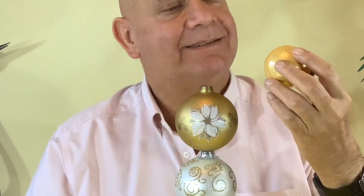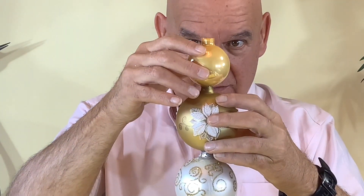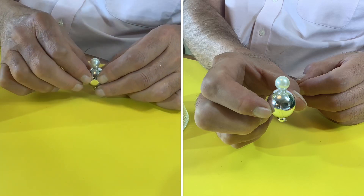I find that when you put the glue on the balls it's nice to let it cool down a bit, so you don't have to hold it as long and it sets a little faster. For the tip of this tree we used an ornament and a little pearl on top.